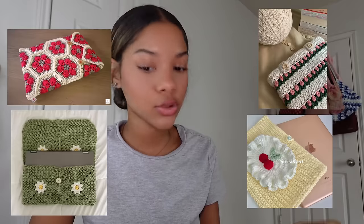Laptop cases are essential since we bring our laptops to school every single day — whether it's a Chromebook, MacBook, or Windows laptop. You can make plain rectangle ones easily: just chain the width of your laptop, then crochet back and forth until you reach the height, so the laptop fits inside. Add a little chain in the middle of the opening, slip stitch it back, and sew a button on the other side — or add a zipper if you prefer. You can also make granny square or flower laptop cases.